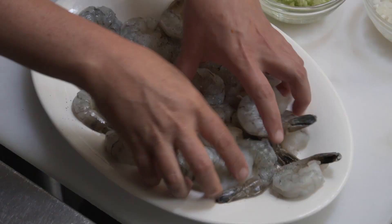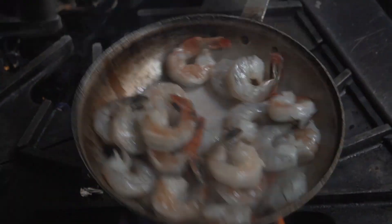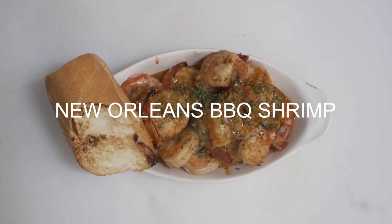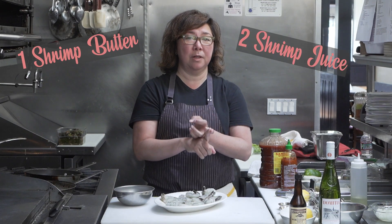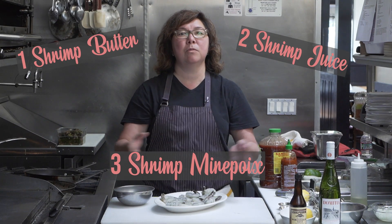Hey y'all, today I'm going to show you how to make New Orleans style barbecue shrimp. This is a quick recipe, but you do need to do a little bit of prep ahead of time. So I'm going to break it down into three parts: we're going to make a spicy shrimp butter, a shrimp liquid to deglaze the pan with, and then cut some veggies for the shrimp mirepoix, and then we'll put it all together.